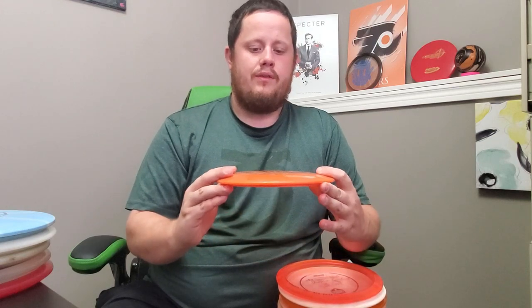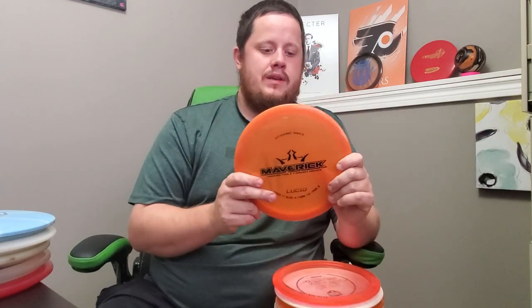Going by speed and stability, we start with the speed-7 discs. My understable speed-7 driver is the Dynamic Discs Maverick. This is a newer disc in my bag — I haven't gotten to throw it too much yet — but I feel like it's going to be really good for tunnel shots that need to fade out to the left at the end. It's understable so I can throw it on a hyzer-flip line, bring it up to flat, and then it'll fade out. I want to get out to the field and throw it more before using it in clutch situations.